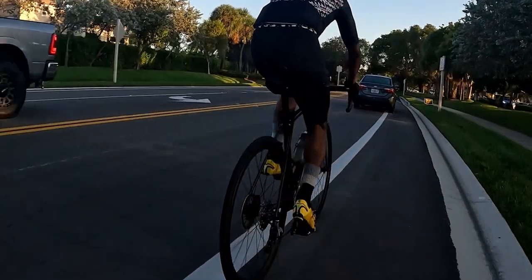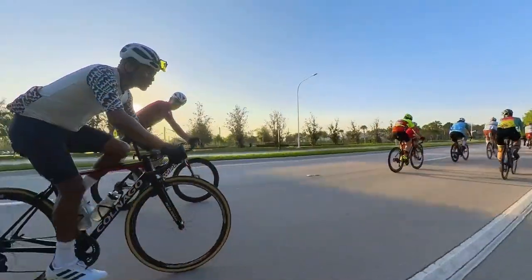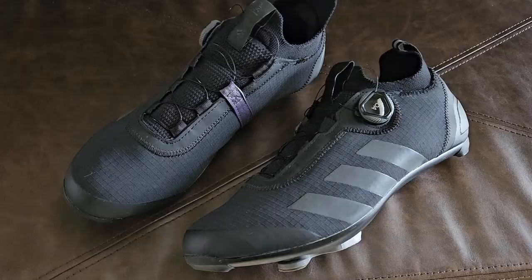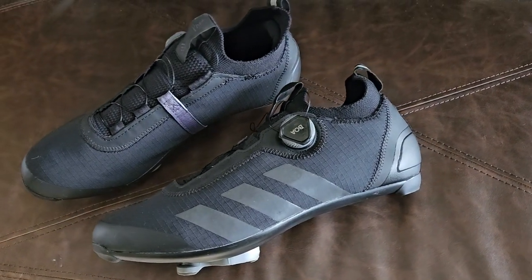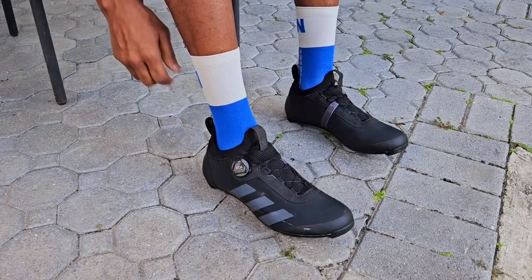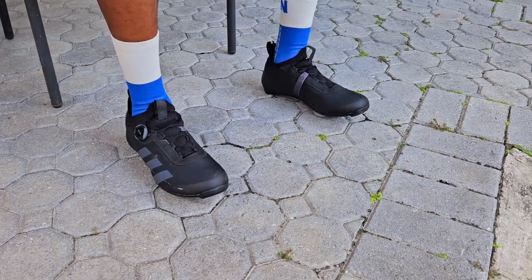Over the past year, Adidas cycling shoes have been part of my shoe rotation. I'm going to discuss my experience with these — both the laced road cycling shoe (the white ones) as well as the BOA road cycling shoes, also known as the Parlay or Parley (the black ones). I'll talk about the ease of getting them on, how secure they are, how they work in vigorous cycling conditions, the lace system versus the BOA system, comfort, quality materials, and overall value.